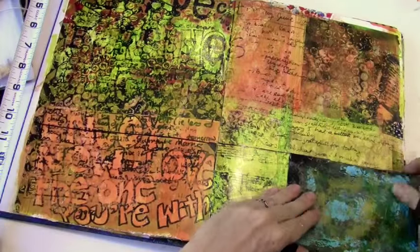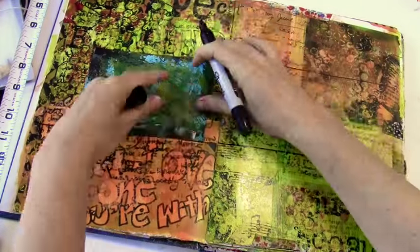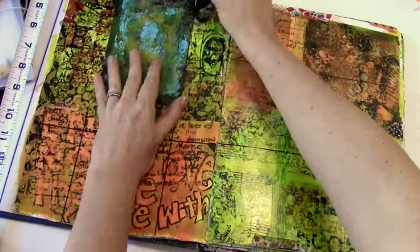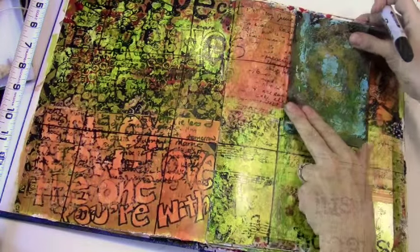My plan for this two page spread is to divide it into 18 squares, which is going to be 18 days. In fact, I'll give you a hint — this is going to be a gratitude journal for 18 days.